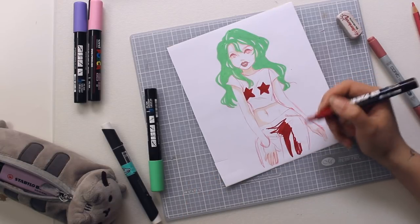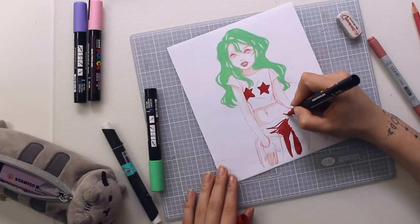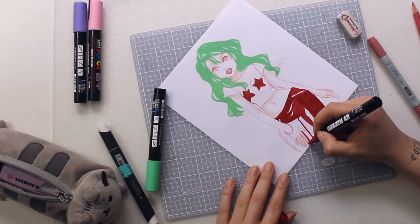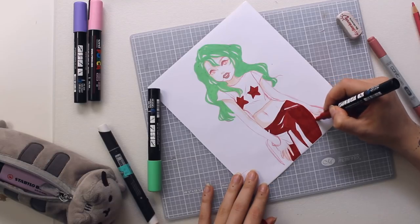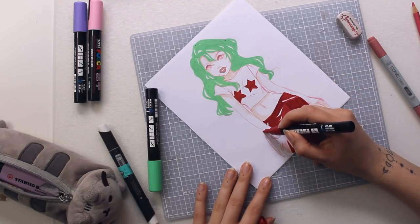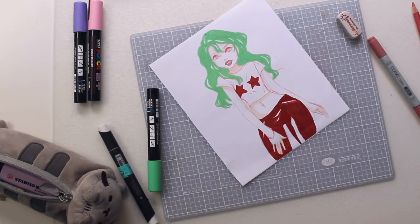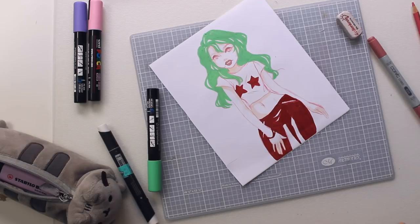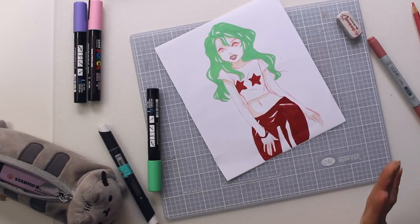I'm adding shiny bits to her pants to make them look more latex-y or leather — whatever they're supposed to be — to give them more dimension. I realize I kind of messed up over here, but it's just going to have more hip now. My bracelet is also going to be the same material. Now I'm going to let this dry and then go in with the line art.